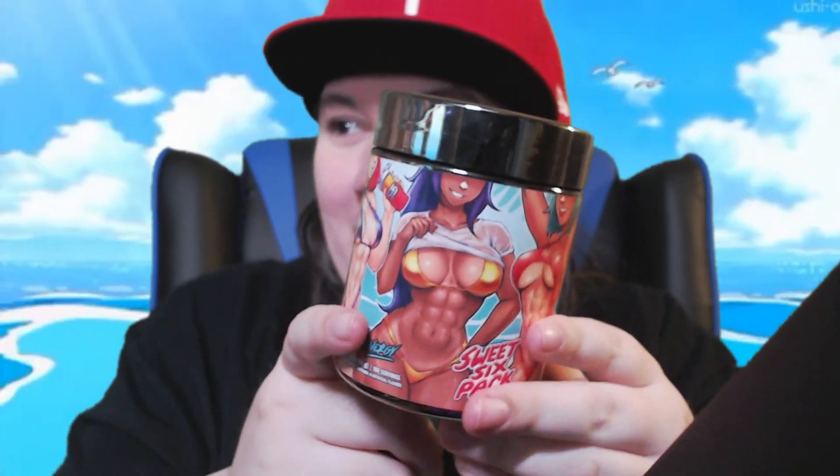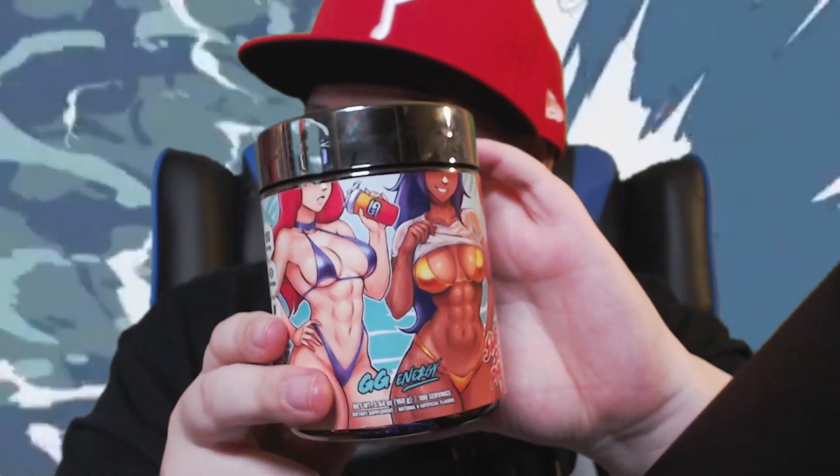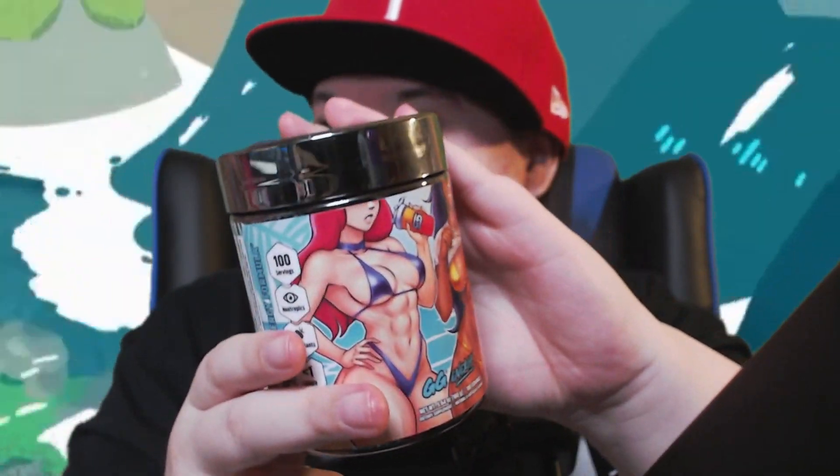Hey, what is up gamers. I have one of the newest GamerSups flavors, Sweet Six Pack, here. I haven't reviewed a new energy drink flavor in quite some time, but I thought I'd get back into the energy drink review game, and we're going to start with Sweet Six Pack. Supposedly it's supposed to taste like cherry pineapple.